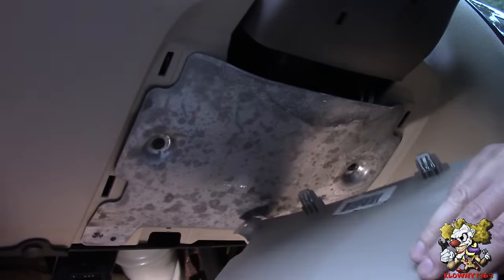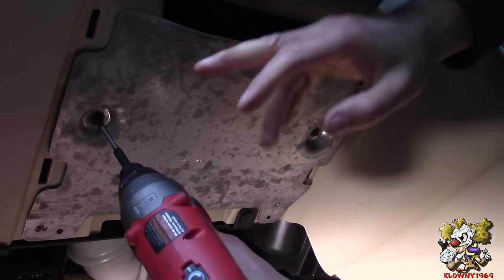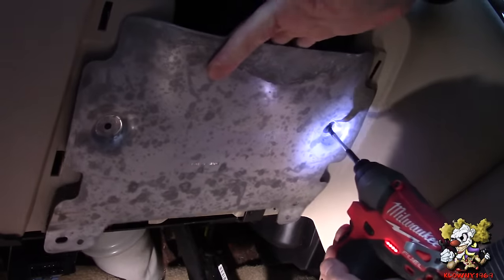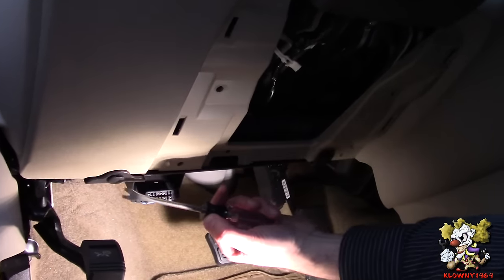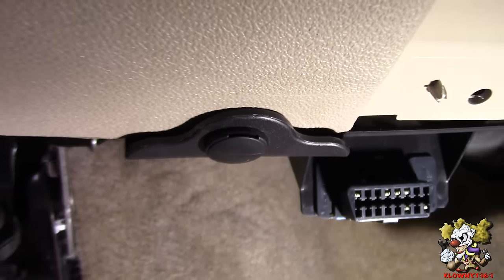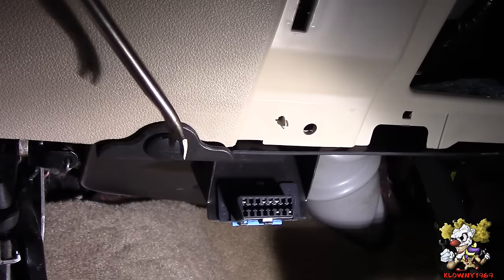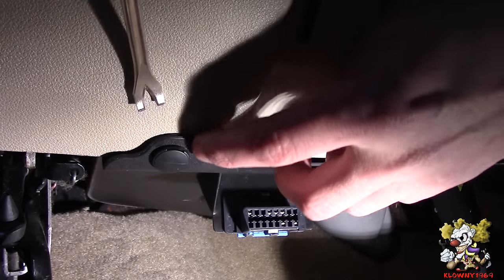It pops out just like that. Now this plate comes off — same thing, these are also 9/32 or 7 millimeter socket to get these bolts out. Now you've got two plastic rivets here. If you can see right here, there's a slot or slit — you can put a small flathead screwdriver in there, but I'm using my favorite tool which is a staple remover I got from Home Depot.